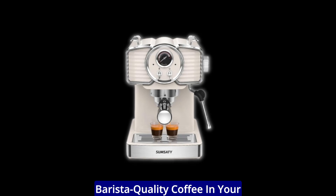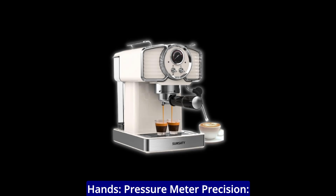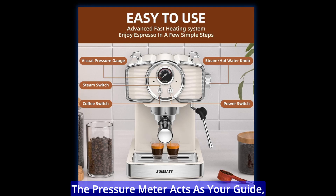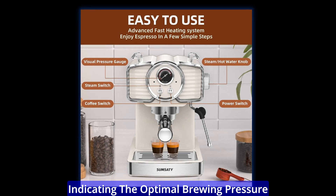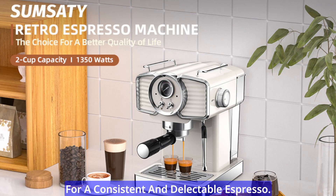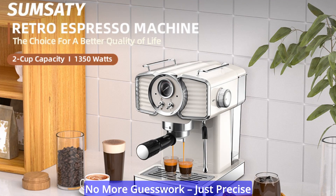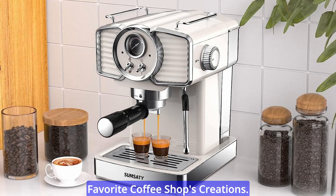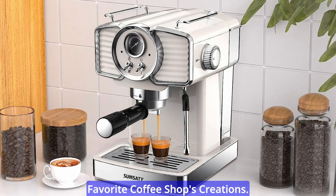Barista-quality coffee in your hands: pressure meter precision. Step into the shoes of a barista with the Sumsity Espresso Machine. The pressure meter acts as your guide, indicating the optimal brewing pressure for a consistent and delectable espresso. No more guesswork, just precise extraction that results in rich, aromatic espresso that rivals your favorite coffee shop's creations.